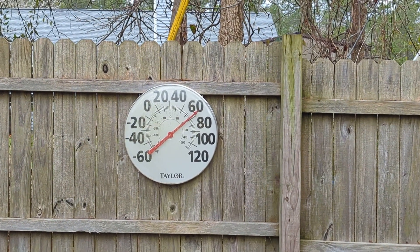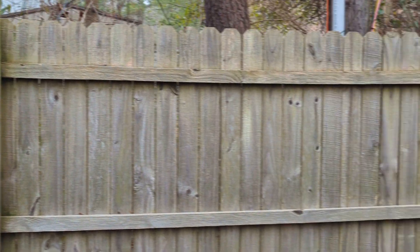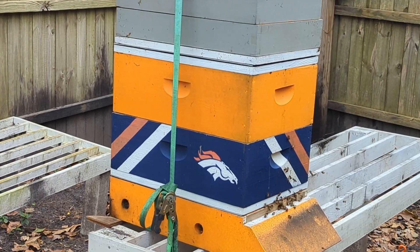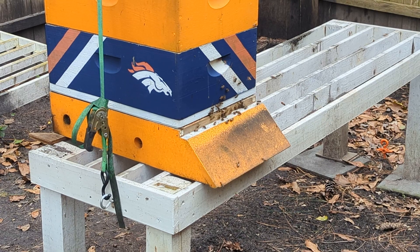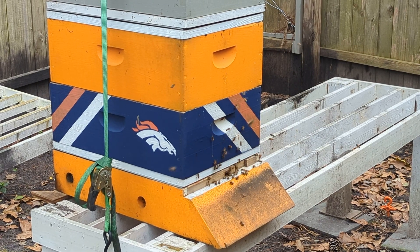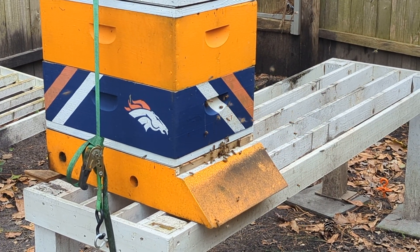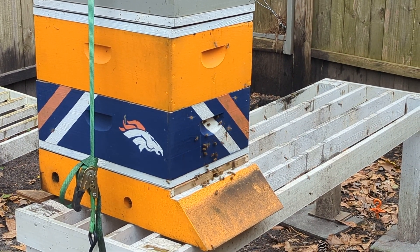Good afternoon. You can see it's a little over 60, almost 70 degrees, and this is the activity that I have on this hive that was moved out of a feral slash swarm hive from a banded top bar box. I can only assume that with the activity, my queen, as I said the other day, apparently made the move okay.